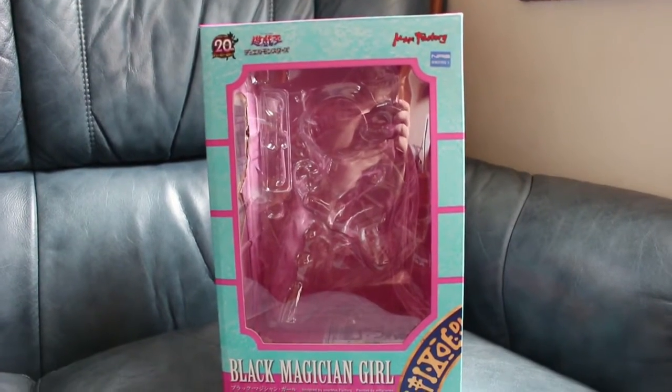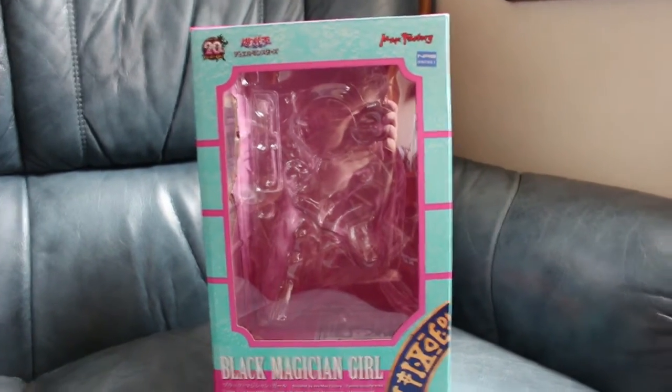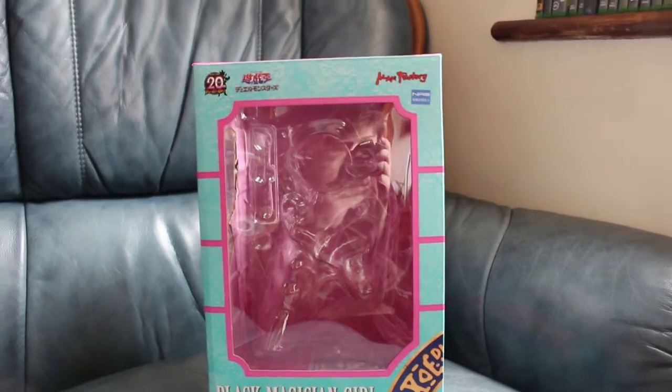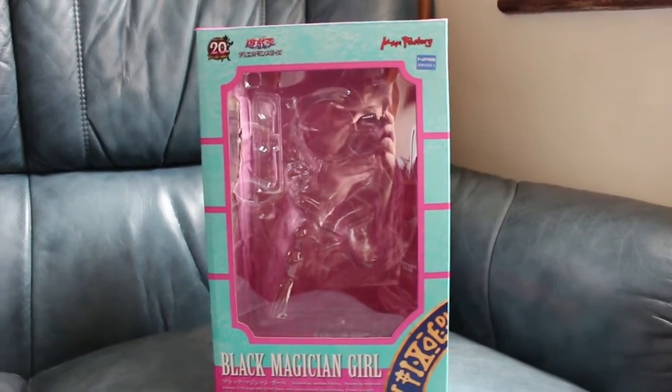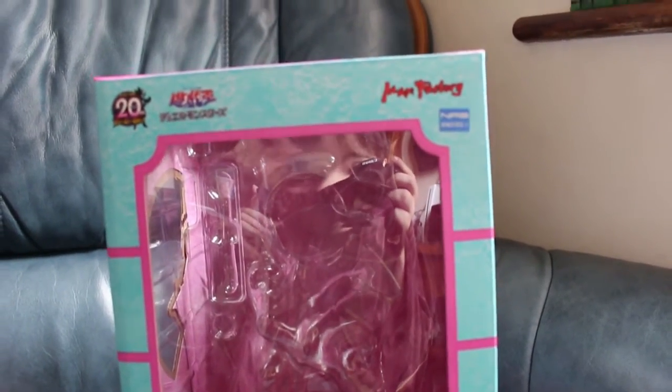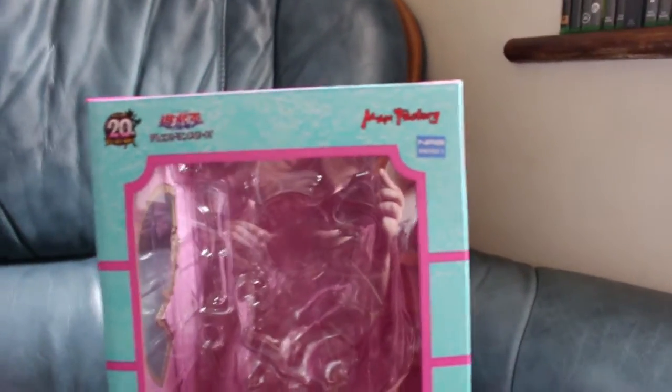This is the box that Dark Magician Girl comes in and I really love the box. The Japanese go all out — the quality of the box and everything is really cool. This was released by Max Factory for the 20th anniversary of Yu-Gi-Oh! — has it really been going that long?